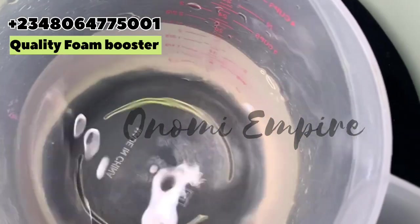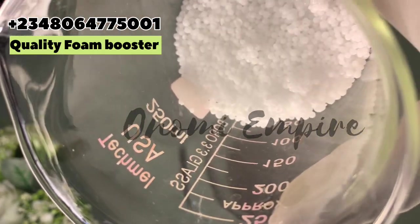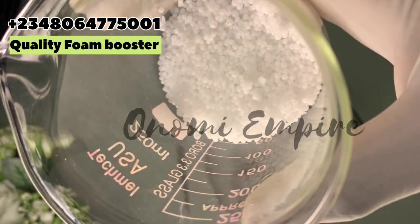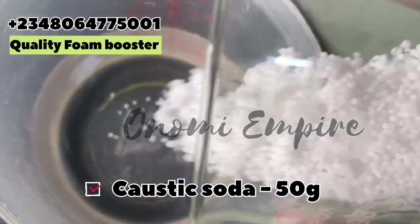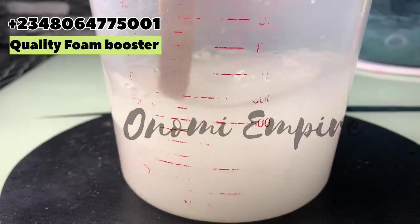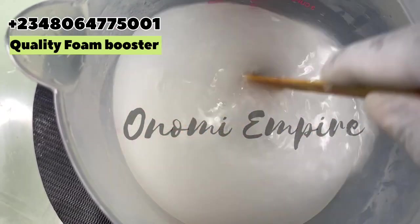I measured 500 grams of water and this is lye, also called sodium hydroxide. I'm just going to mix it in. Sodium hydroxide is a cleaning and foaming agent — it's very good at removing tough stains and it thickens the production. I need to also activate the esophonic acid for this particular formulation, that's why we're using this. I'm going to stir this completely.